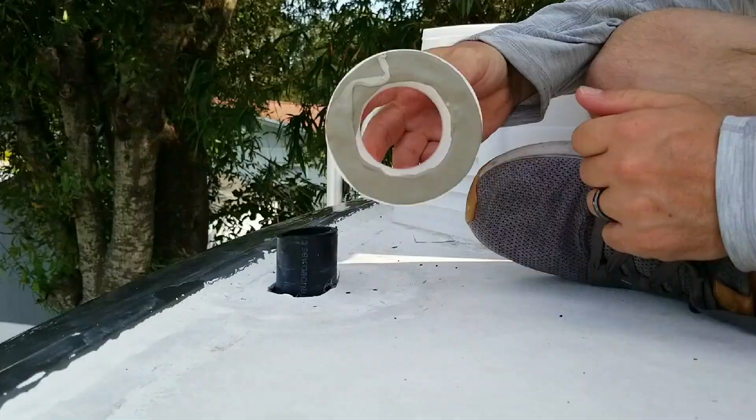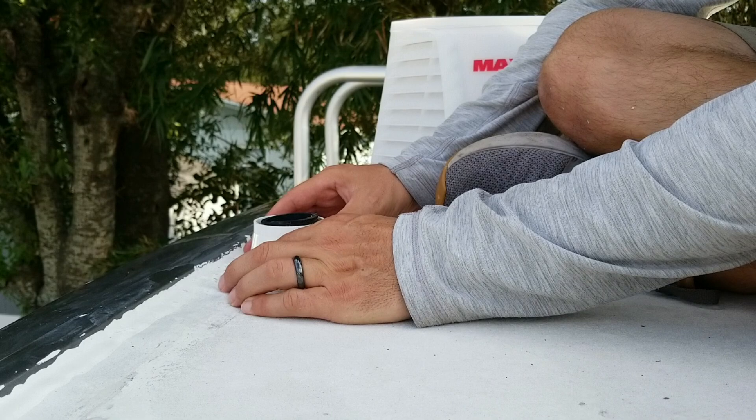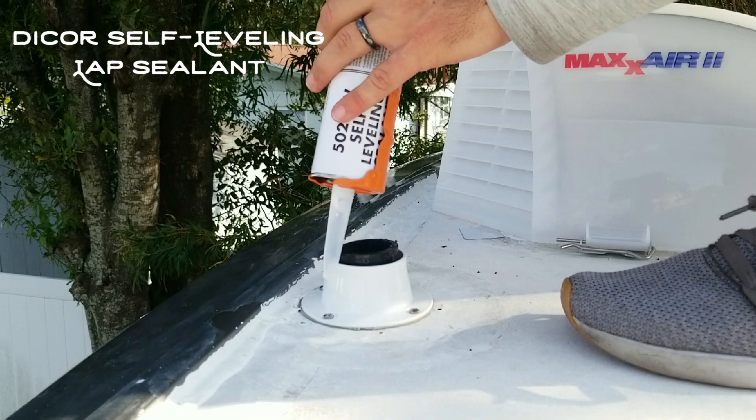I've got my butyl tape on the bottom of the base covering all the screw holes. Now I'm just going to line this up centered with the vent stack pipe. Now that we've got the base secure, I'm going to cover the screw heads and then put a thick bead all the way around the base of the roof vent.